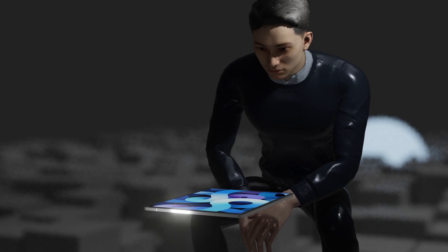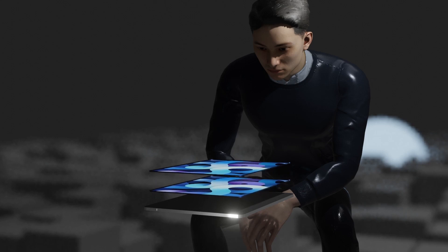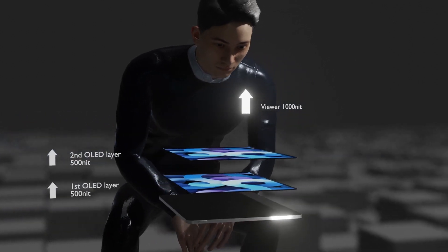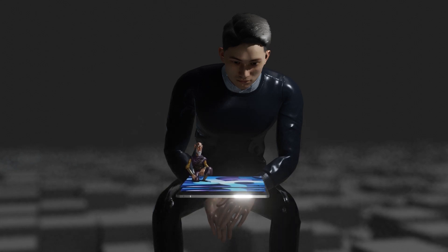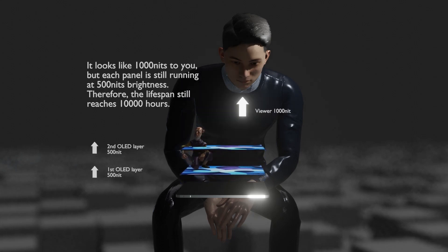However, double-layer OLED has a display form in which two OLEDs are stacked on one glass substrate. Each OLED emits a brightness of 500 nits, so if you overlap two OLEDs, from the viewer's point of view the brightness is doubled to 1,000 nits. Therefore, the display is driven at 1,000 nits — twice the brightness of a single-layer OLED — but each individual layer is still driven at the same 500 nits as before, meaning burn-in will still appear only after 10,000 hours. That's a huge difference.